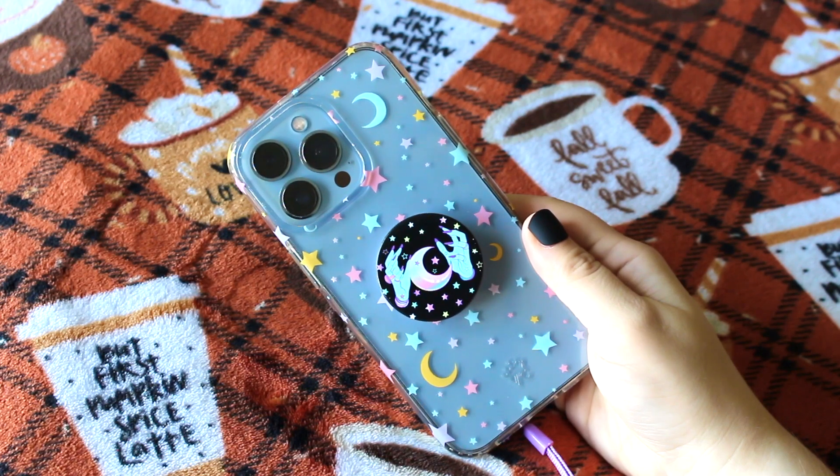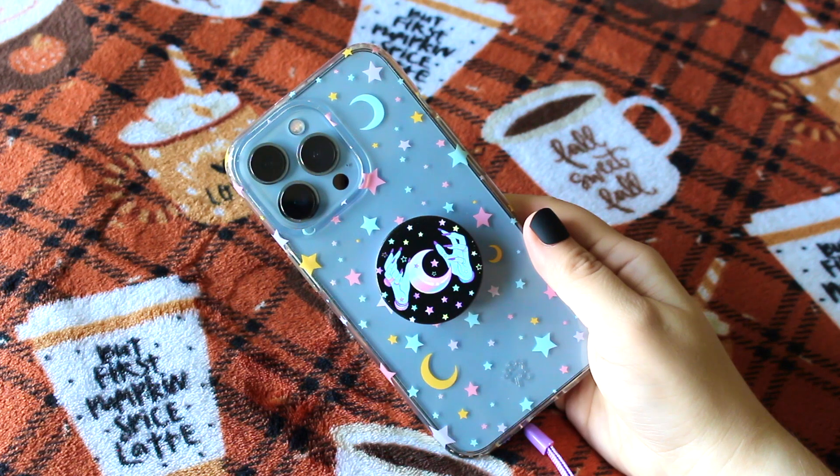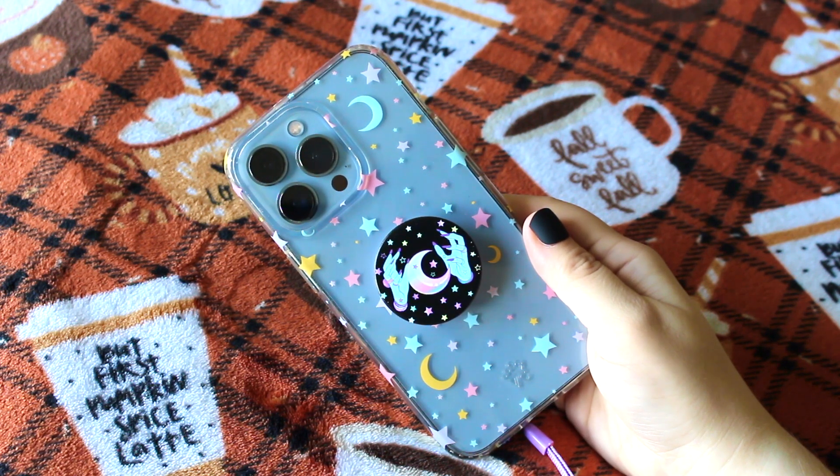Let's start with the cases. First, I have Velvet Caviar's Pastel Starry Night Case paired with the Witch Hands Popsocket. I think the stars from the case and popsocket match perfectly. I love how this case is kawaii but still spooky enough for Halloween.